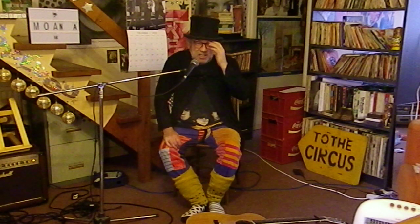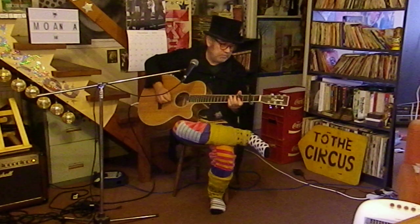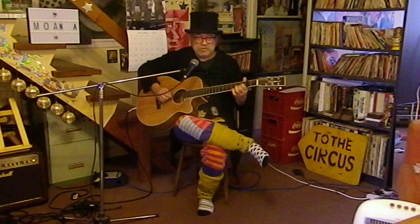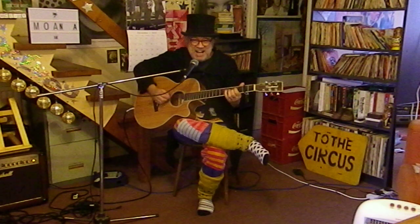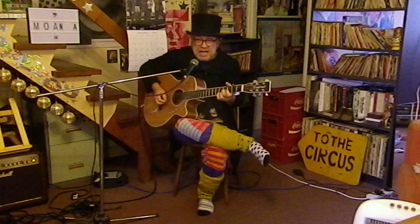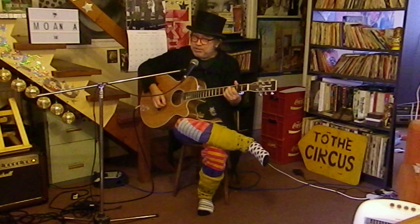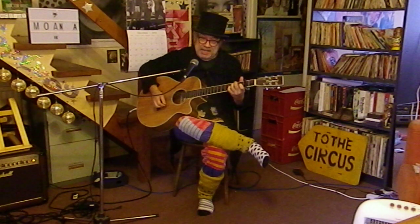Rock and roll - in February 1976, Glenn Miller had a medley and it got to number 13. This is part of that medley. I stand at your gate and the song that I sing is of moonlight. I stand and I wait for the touch of your hand in the July - the roses are sighing - Moonlight Serenade.